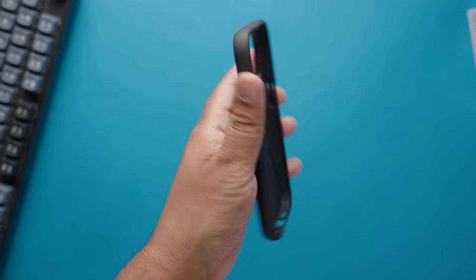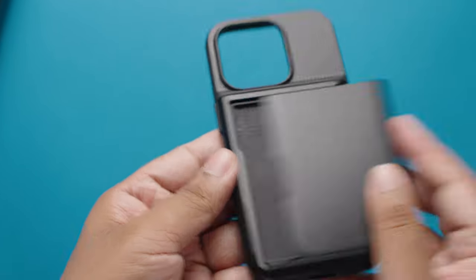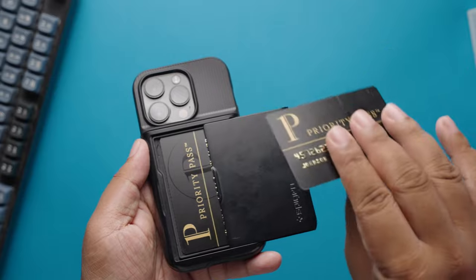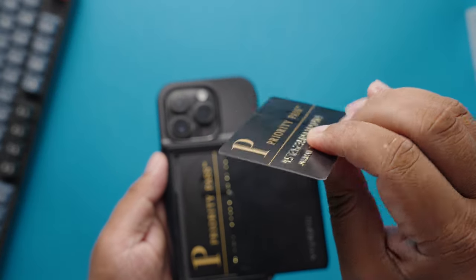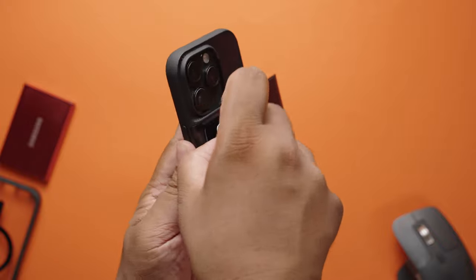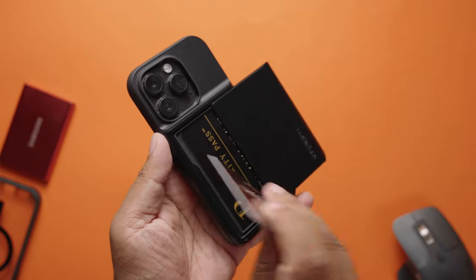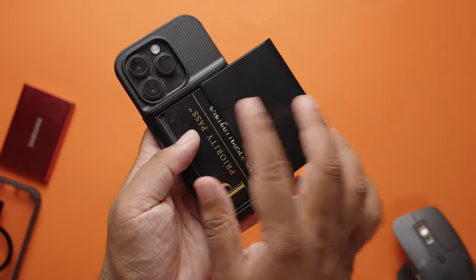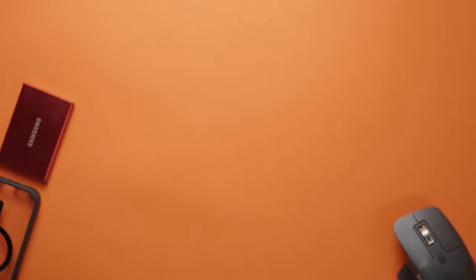The reason why I wanted to purchase this case is because of the built-in wallet. In this case, I can store up to two cards, and all my cards have raised letters on top. The best thing about this case is the ease of use — I can simply slide the door open, access my card, pick it up from the slot, and after swiping my card, put it back inside and shut the door. It's super easy.